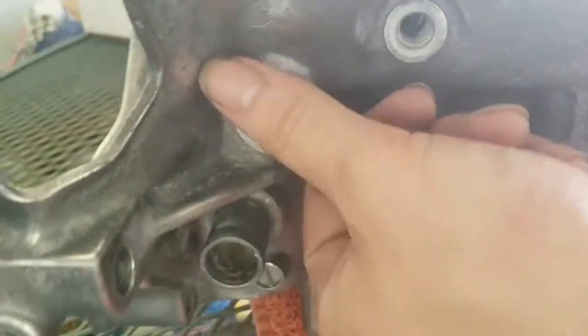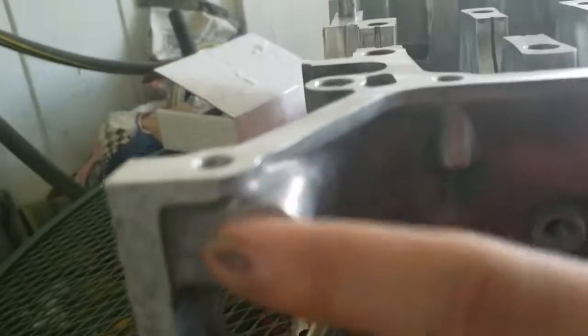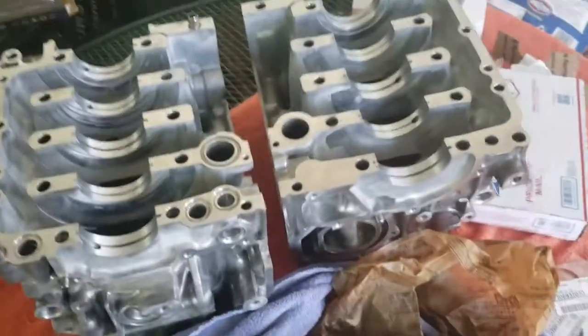They also went back and smoothed all the mating surfaces — this one, this one, and several others. They hit them with maybe a grinder or a polishing wheel, flattening them out, smoothing and deburring them. It looks terrific. So without further ado, let's get right into it.